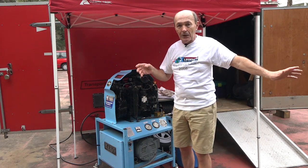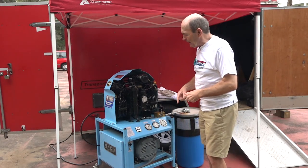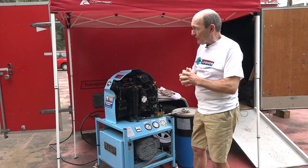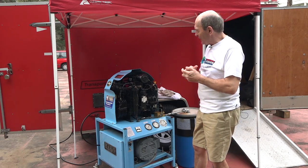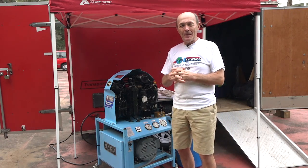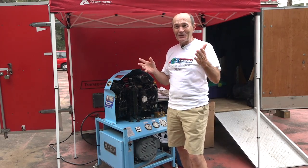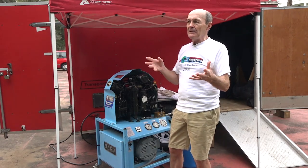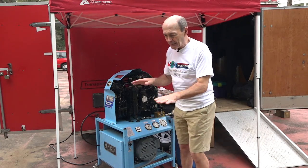Roger's compressor is electric, so it plugs into a typical RV outlet. This heavy black cable runs the electric motor — I'm guessing about five or six horsepower. Roger tells me it's actually eight CFM — cubic feet per minute. CFM stands for cubic feet per minute. When this compressor starts and the tank is empty, it technically produces eight cubic feet of air per minute.